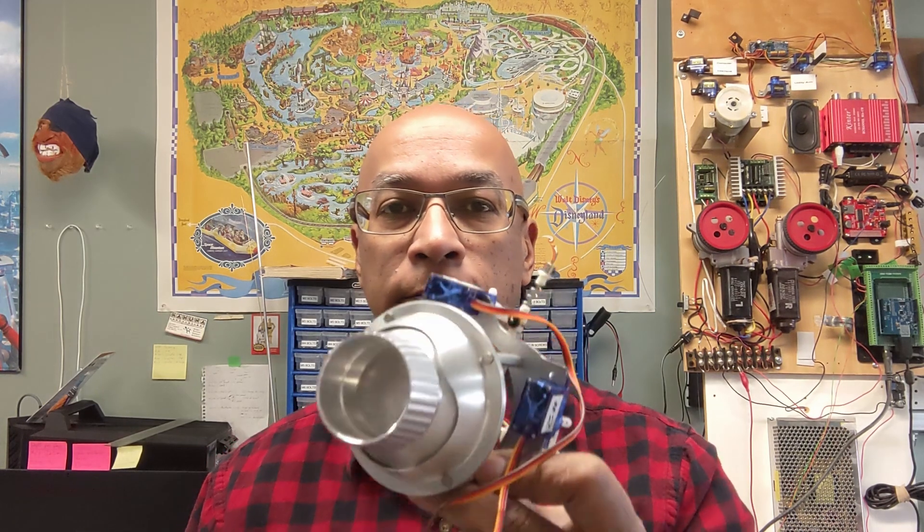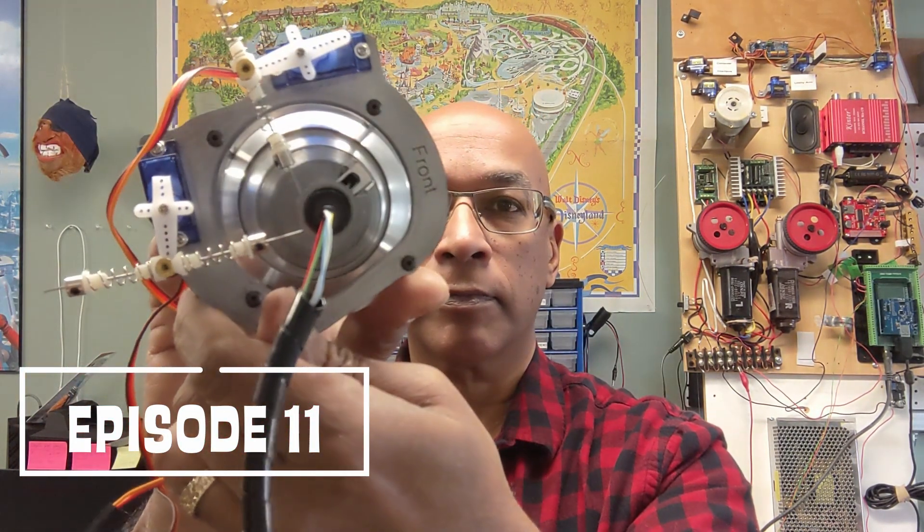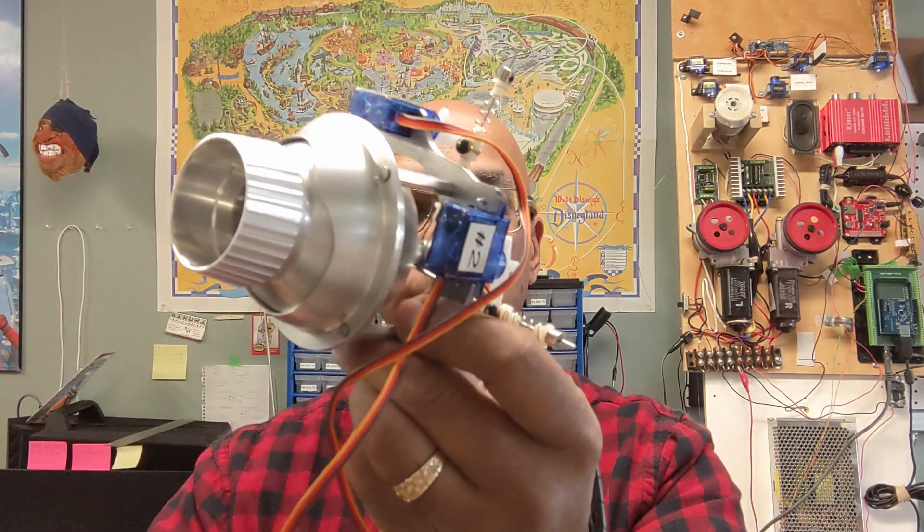Welcome to another episode of R2D2Time. On this episode I'm going to show you how I made these — my holoprojectors. Check it out.